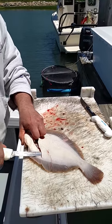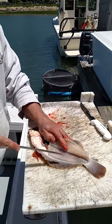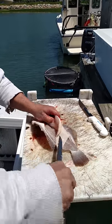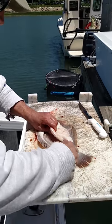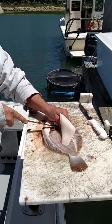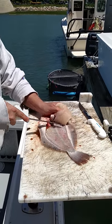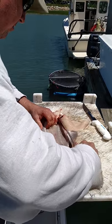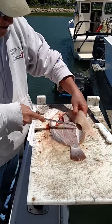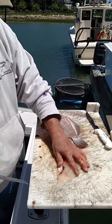Come under, push right along. You get all the meat. Come up over the backbone. Get the shoulder right there.